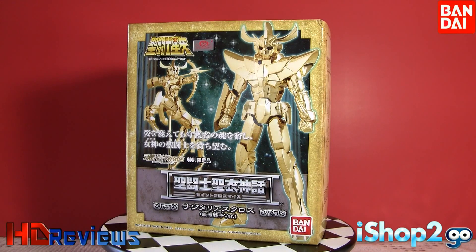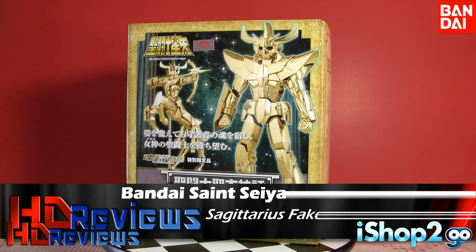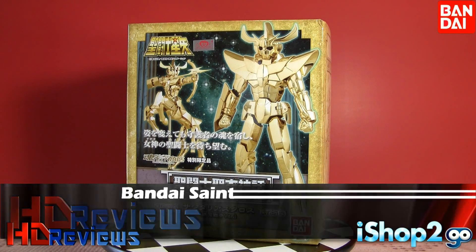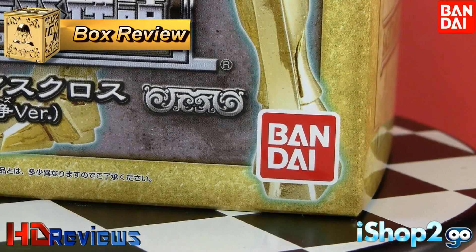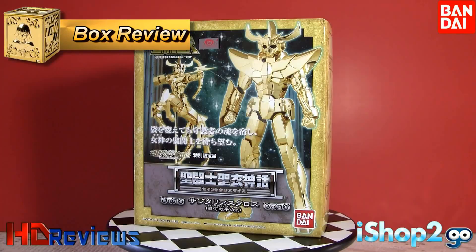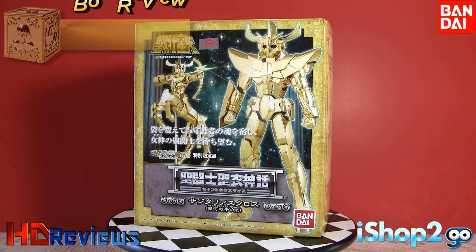How's everybody doing? This is Daniel of Home HD Reviews, and right now we're going to have a review of one of the most anticipated 2011 cloth Tamashii Nation exclusives — the Saint Seiya Myth Cloth. This is the Galaxian Wars fake Sagittarius Myth Cloth, made by Bandai. The silver sticker signifies it's original and it comes from Hong Kong, so this is a replica of the fake Sagittarius Myth Cloth.